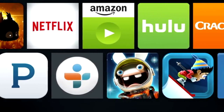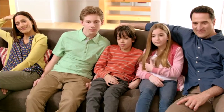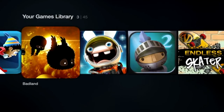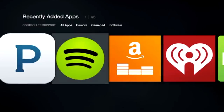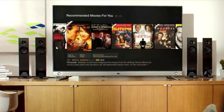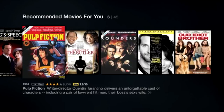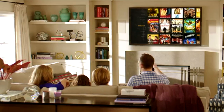Fire TV Stick also gives you access to hundreds of your favorite apps. You can watch news or sports on Watch ESPN, NBA Game Time, and more. Access tons of games like Ski Safari, Badland, and many more. And listen to all the music you love with Pandora and Spotify, Amazon Music, and iHeartRadio right on your TV. With Amazon's personalized recommendation engine, you get a ton of great options based on your interests and viewing history. Pick a title to watch now and save the others for later on your watch list.